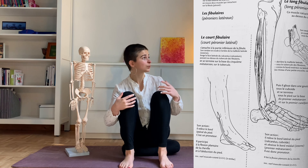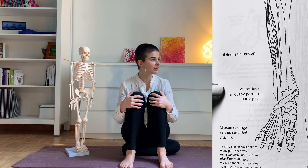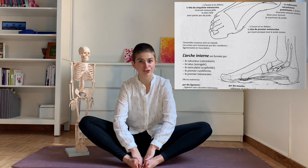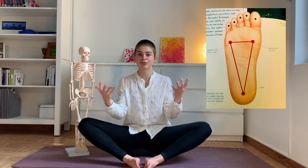Our feet are very connected with our legs. Looking at these images of muscles, we really want to keep that connection and also to free the space within the ankles, the knees, the hips — to keep the arch of the feet alive and use these little tripods in the most efficient way.